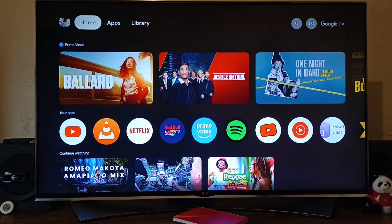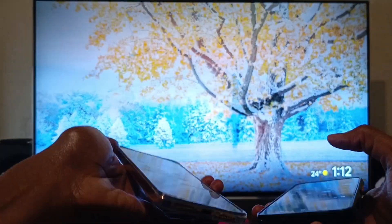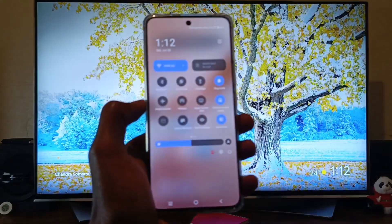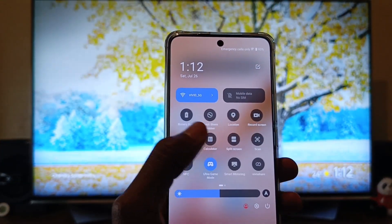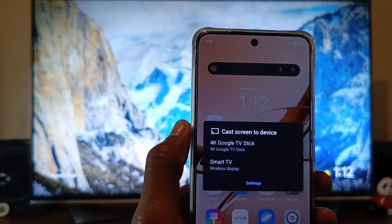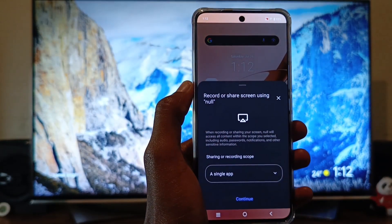Then we are going to exit from that menu. Now on your Android phone, in the drop-down menu, you are going to look for something known as Cast. On this phone, you can see we have Screencast here. Just select that and select the name of your Google TV device.